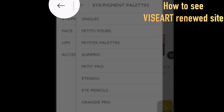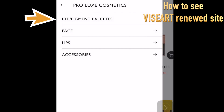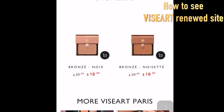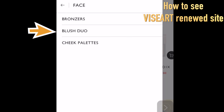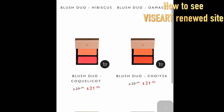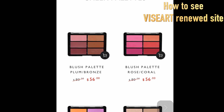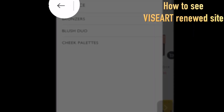Let's go to Face quickly. When you click Bronzers you see those two products, and Blush Duo shows some products. Cheek Palettes have more shades in a single palette.